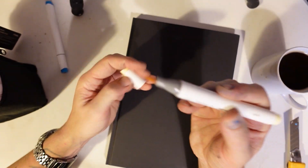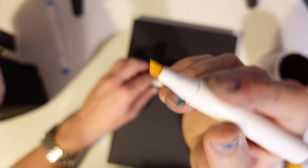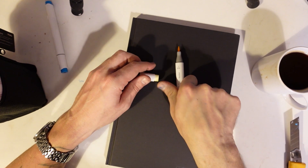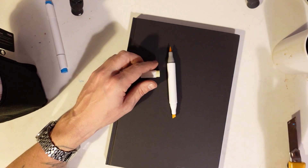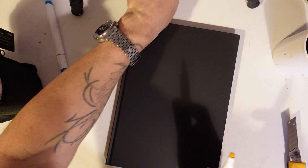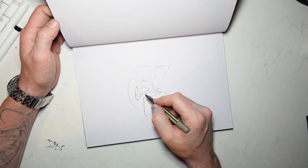It cost me £30 on Amazon, and you've got a chisel tip on one side and a brush tip on the other, and they're both really good actually. It's ink, so it goes through your paper, but it's pretty good. Because the paint markers are just not great for blending. So this works out pretty good. I use the pen because I'm just used to using a pen, and also in a video you can see it better — with a pencil it's a bit harder.